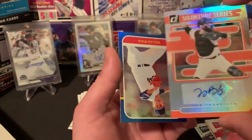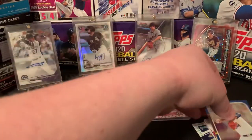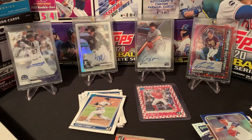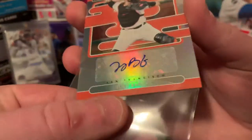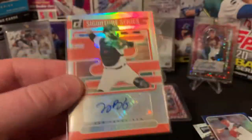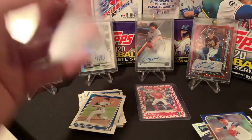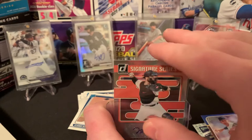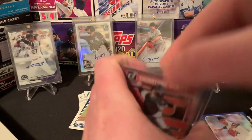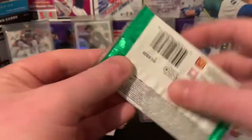Joey Bart Autograph! Let's go! Hell yeah! And then a Nolan Ryan. Wow — Joey Bart Auto. Yeah, I definitely like this product, guys. For only $139. I don't know how much this thing would go for, but Joey Bart Autograph as our second hit. Definitely not complaining about that one whatsoever. You can do so much worse as far as your autos. Signature Series — Joey Bart. Hell yeah, let's go. Really, really enjoying it, guys. That was awesome to rip.